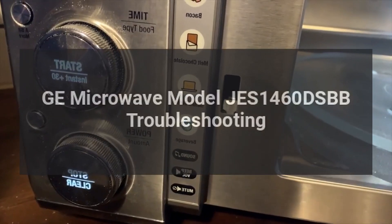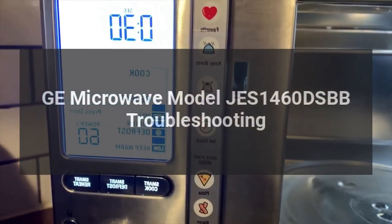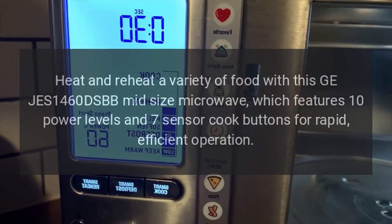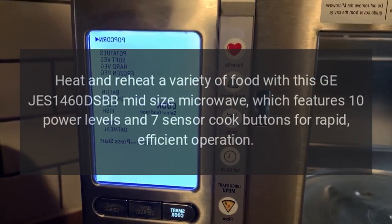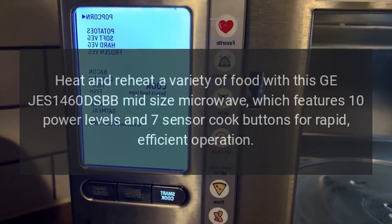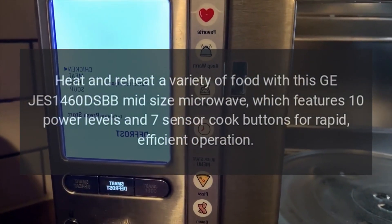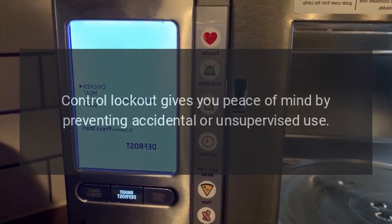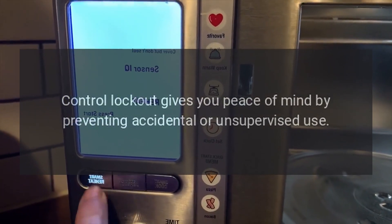GE Microwave Model JES-1460DSBB Troubleshooting. Heat and reheat a variety of food with this GE JES-1460DSBB mid-size microwave, which features 10 power levels and 7 sensor cook buttons for rapid, efficient operation. Control lockout gives you peace of mind by preventing accidental or unsupervised use.